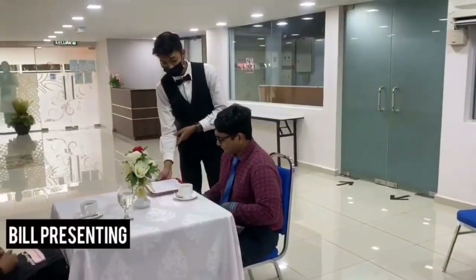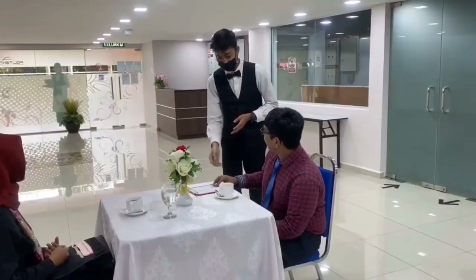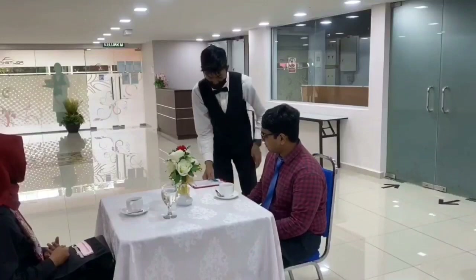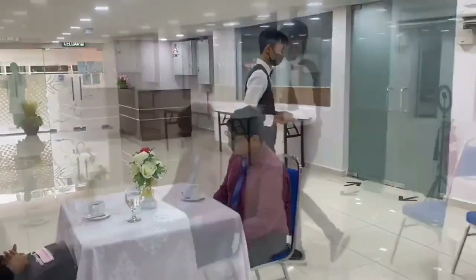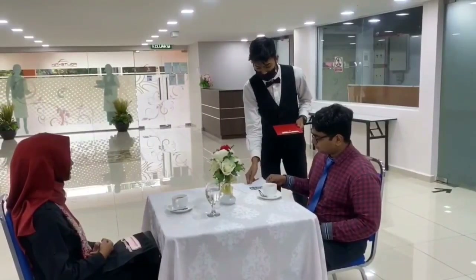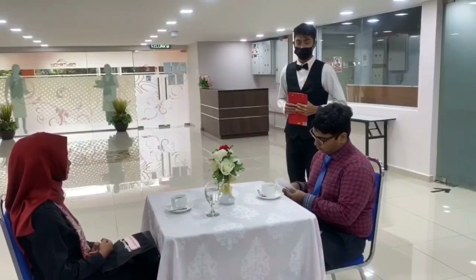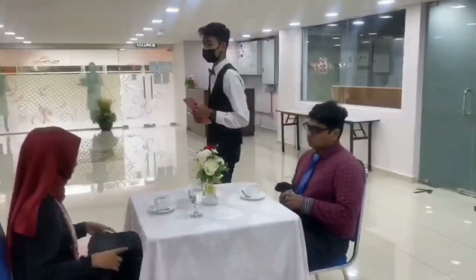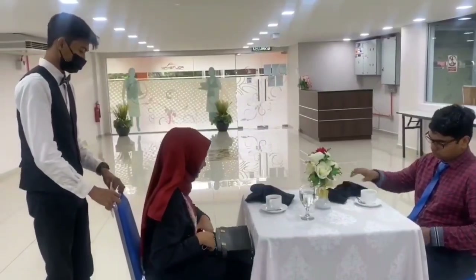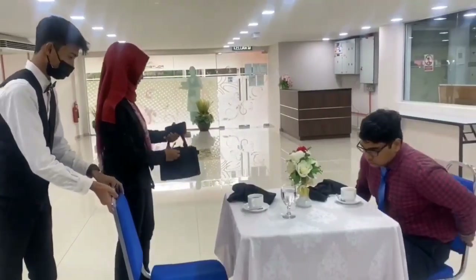The waiter will present the bill once the guests are done. After settling the bill, the waiter will pull out the chair and bid the guests farewell.